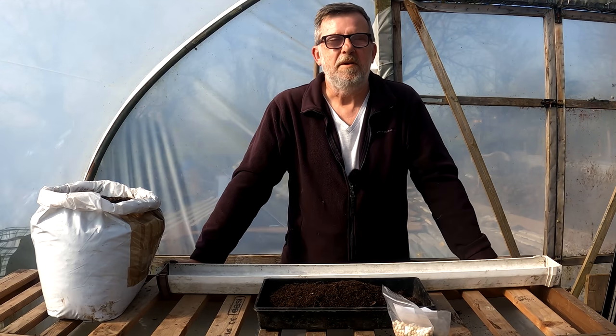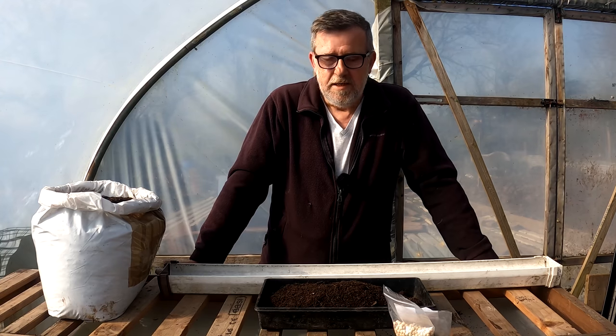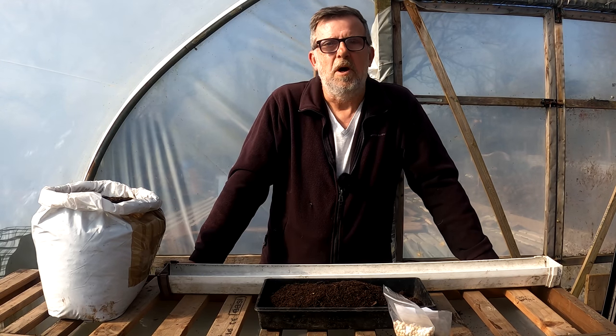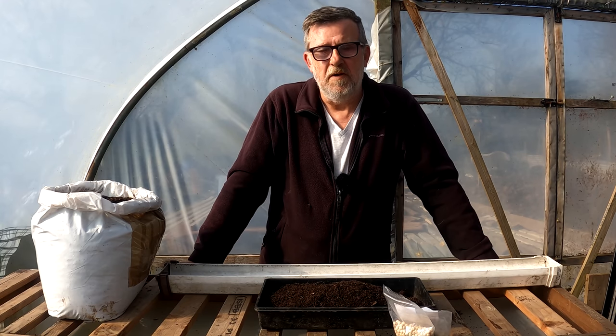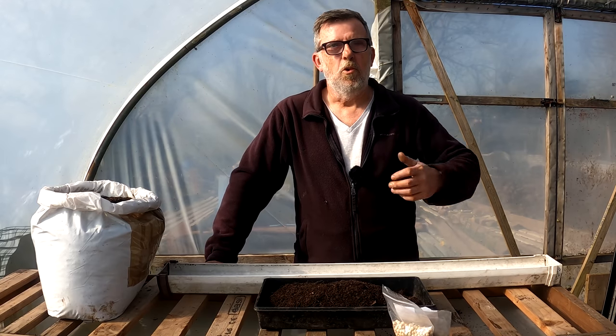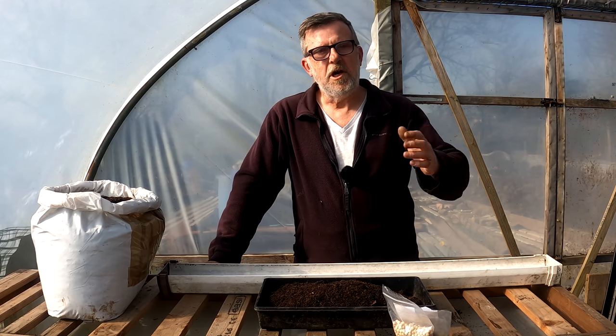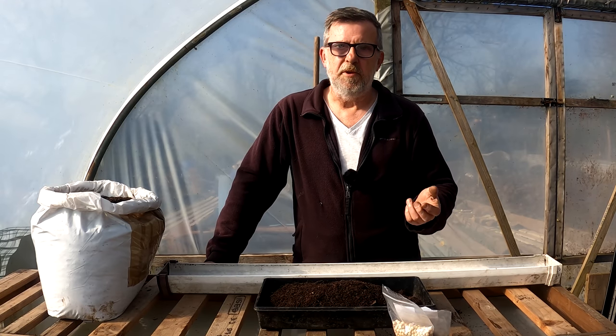I tried it when it first came out and I try a bag every second year or so to have a look at it, and it's never really fulfilled what I wanted. For starters it generally doesn't hold on to the moisture very well for me, which is a problem because I need watering done and I don't need to be going back to hundreds of plants and watering them more often than I do with my normal compost.